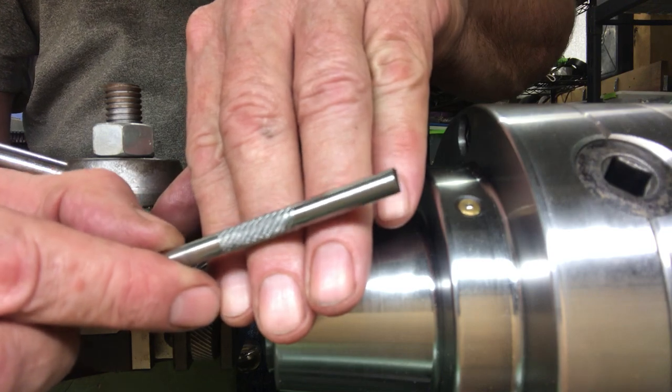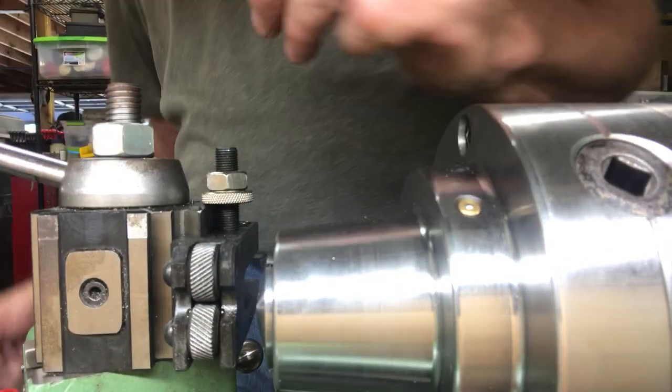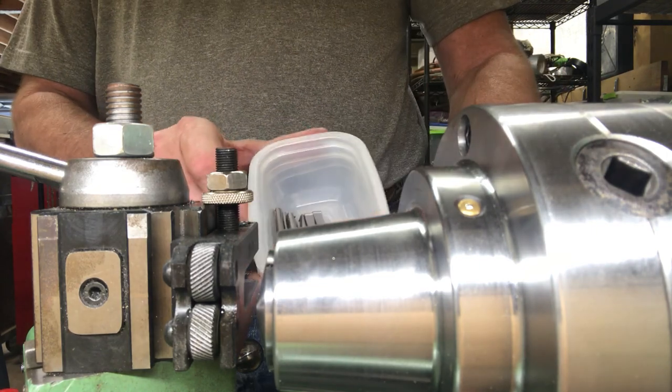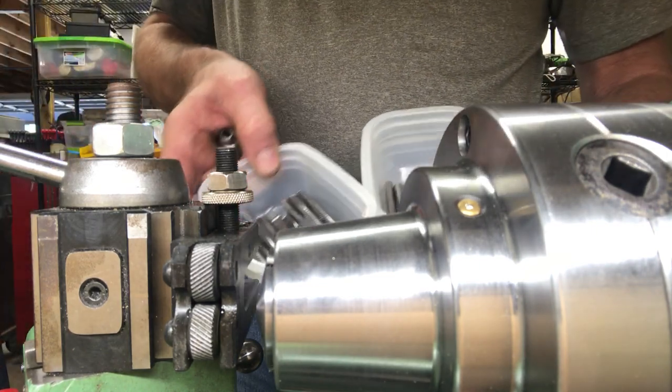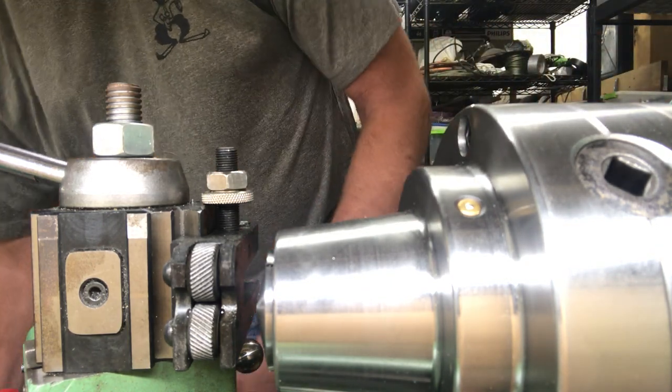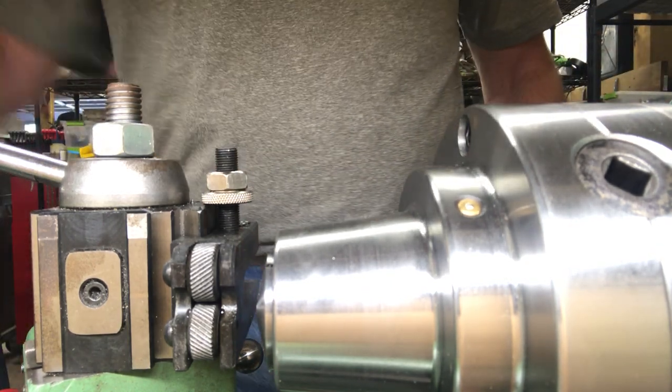Kind of pretty. Anyway, I have a few more to do, and a lot that I have done, and then it's off to heat treating and then to the post office.